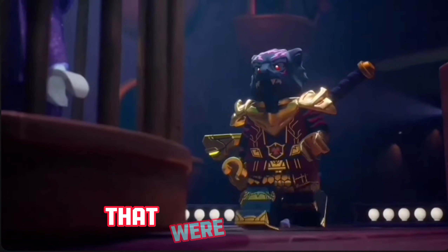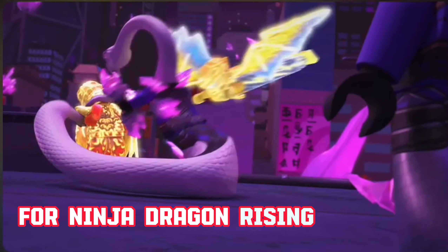Today we're going to be looking at two new minifigures that were revealed for Dragon Rising Season 2.